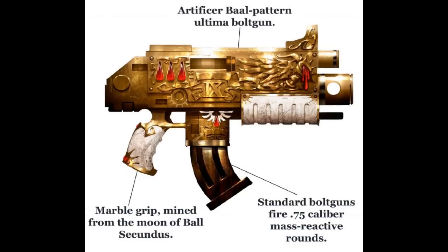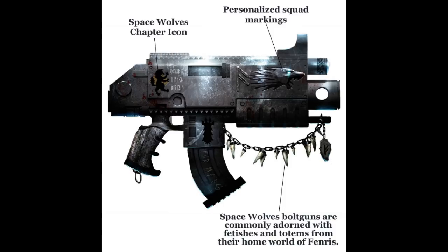Dragonfire Bolts. These are hollow-shelled bolts issued for use by Sternguard veterans, and they explode with a gout of superheated gas that can eliminate the value of cover for enemy forces. Any target struck receives full damage, even when partially protected by cover.